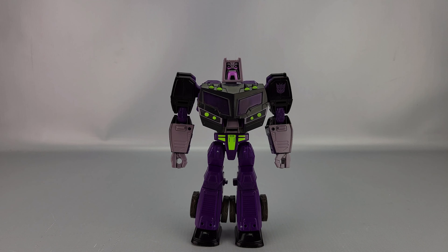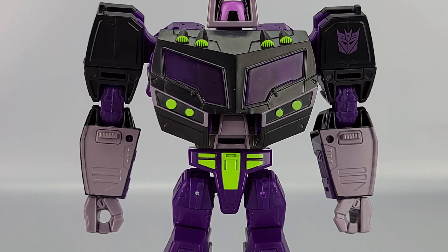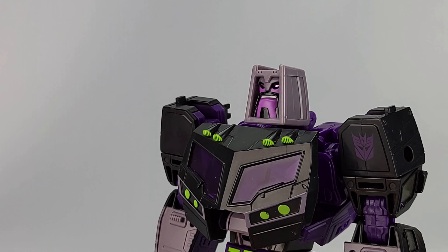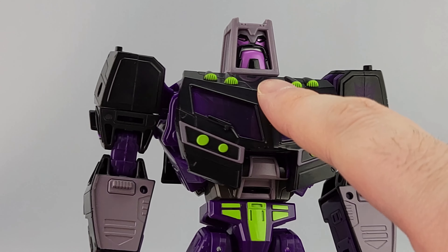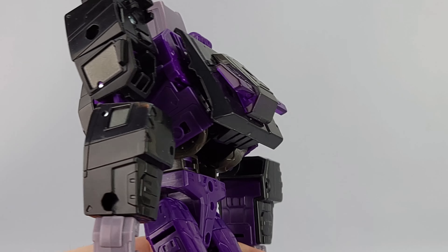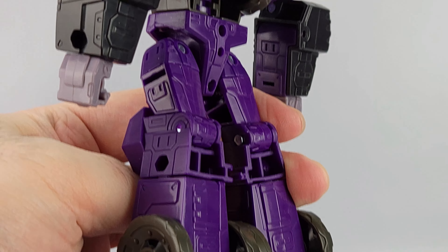Also included are the instructions — if you already have the Optimus, this is pretty straightforward to figure out. Animated Motor Master, if you remember, was a BotCon exclusive — 2008 or 2009, one of the two — part of the Stunticons job box set. That set included repaints of various Animated toys as Stunticons, including Optimus as Motor Master. Jazz was Dead End, Lockdown as Wild Rider, Rodimus as Breakdown, and RC as Drag Strip.